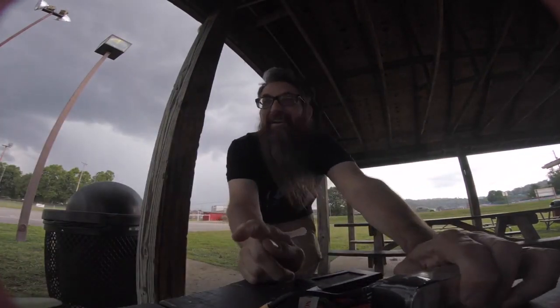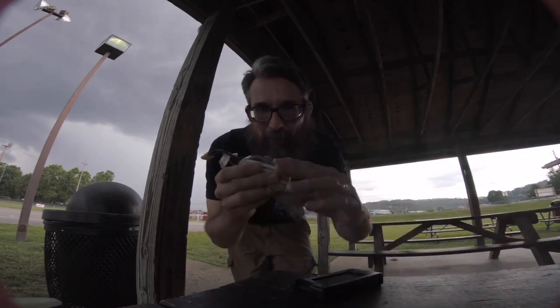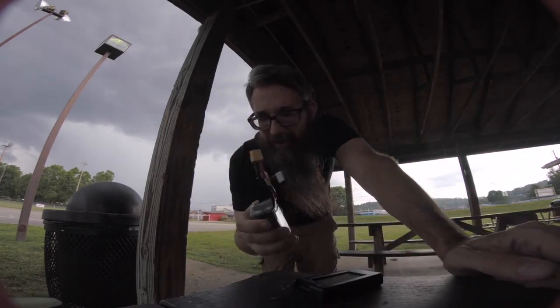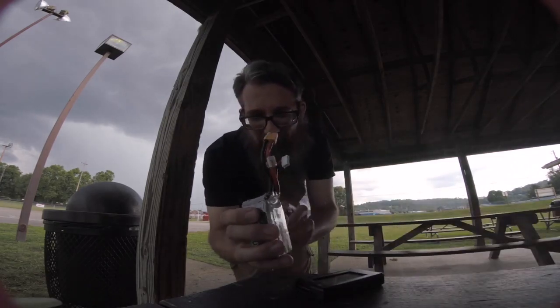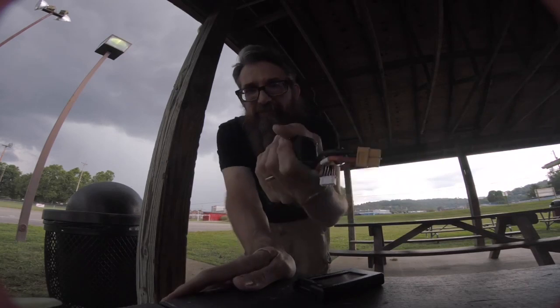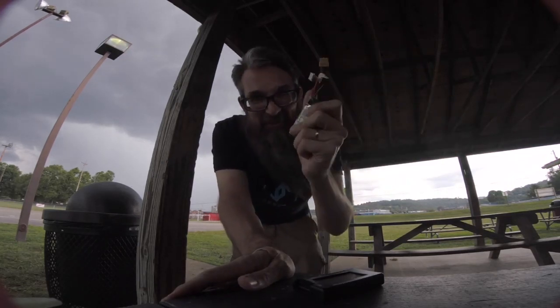So, so far, definitely impressed. The next real test will be after abusing it like that and I'll run it again. I'm going to take this home. I'm going to let it cool down — actually, it's already starting to cool down. It's just barely warm now. That's awesome.